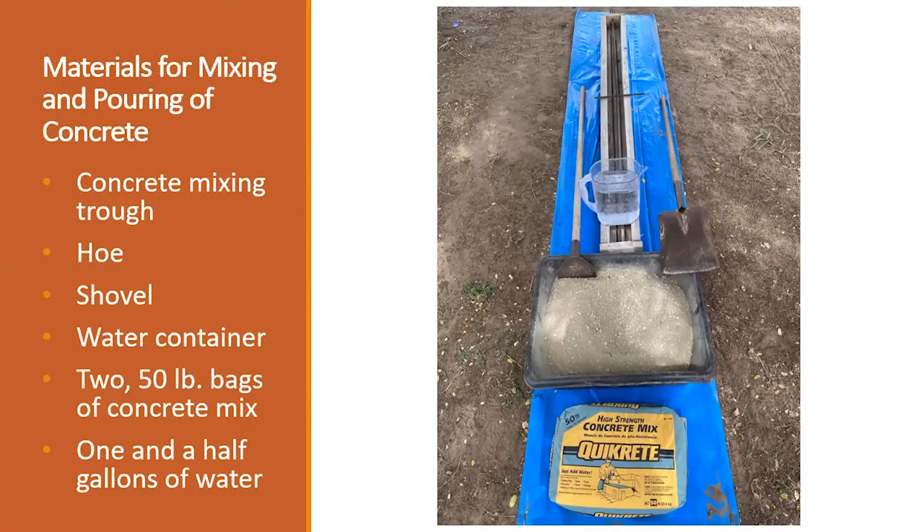Once you have everything in place, we're ready to start mixing the concrete. When you start mixing, make sure you have all your stuff ready — everything is prepared and close by. Because once you start mixing the concrete, you only have a limited amount of time before your concrete starts to set. If you've never mixed concrete before, it's pretty simple. In this case, I'm using a trough. You could use a wheelbarrow or make your own trough out of lumber. You're going to mix in one 50-pound bag of the concrete mix, have your hose to mix with water, and have your shovel ready to put the concrete mix into your form.